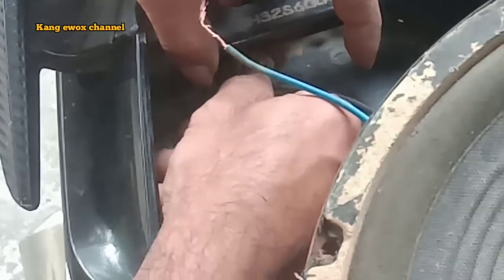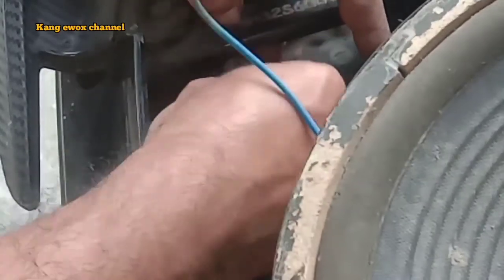Untuk posisi motor ini agak sulit ya, agak tersembunyi tempatnya. Kita pasang hati-hati jangan sampai terhubung kedua kabel ini, akan menyebabkan force lighting dari spool.